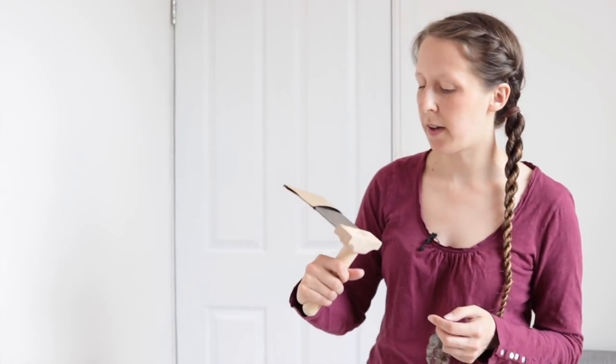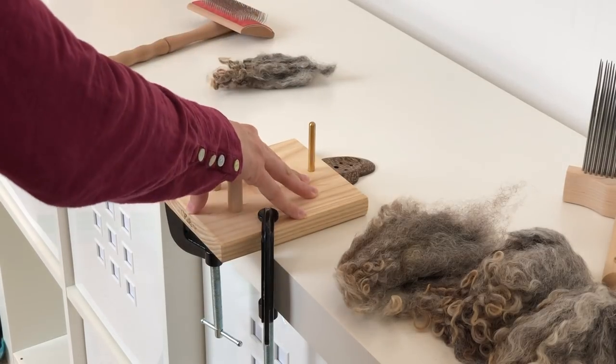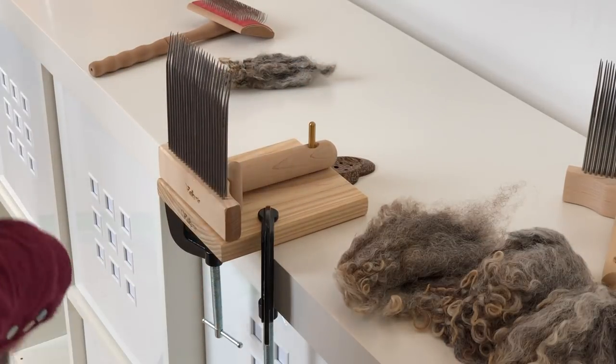I'm going to talk you through how I process it. I've got my hand combs, which are the Valkyrie Extra Fine — two rows of tines. Just in case you're worried, the cats are locked out right now. When you're using combs, I don't think it's a great idea to have things you can't control around the place, so if you have small children or pets, I'd recommend doing this somewhere they can't get to.